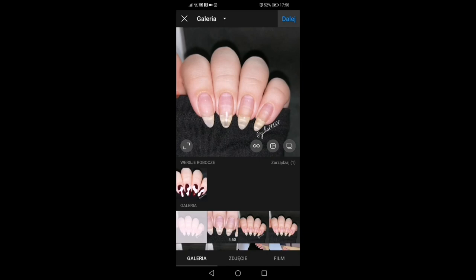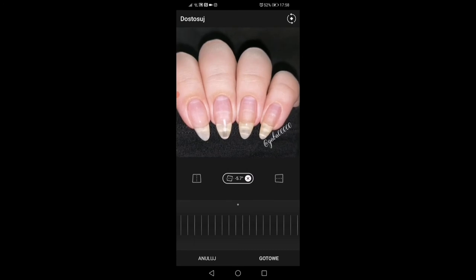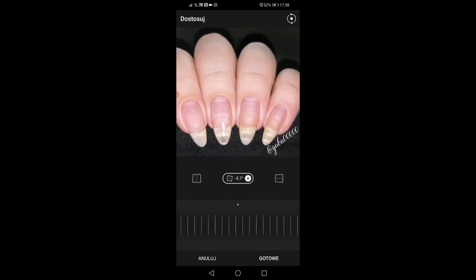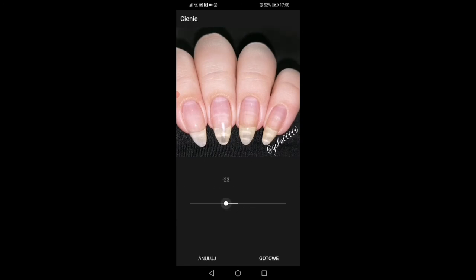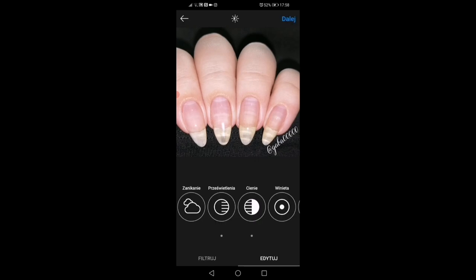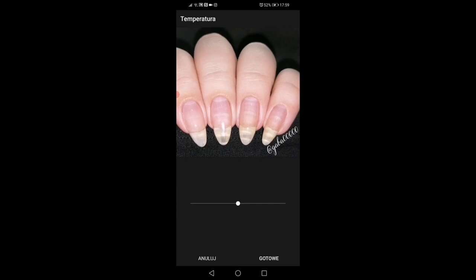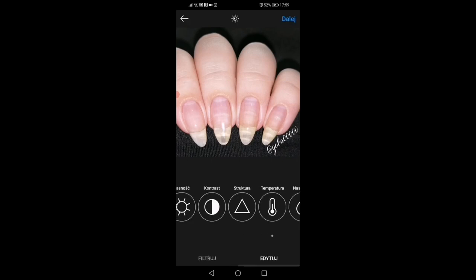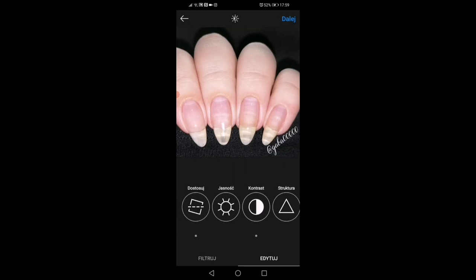Now I open Instagram and add a new photo. I don't use any filters, but I like to play with the settings. I crop and rotate my picture, sharpen it, decrease the shadows setting, and boost the lighting setting. I also lower the temperature a bit, boost the contrast, and sometimes the saturation. Now my picture is ready to post.